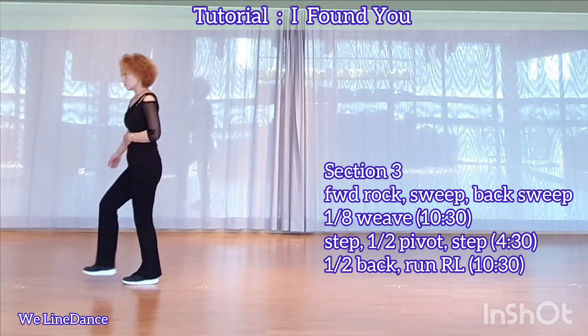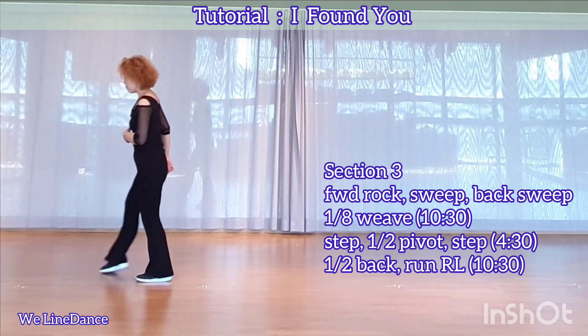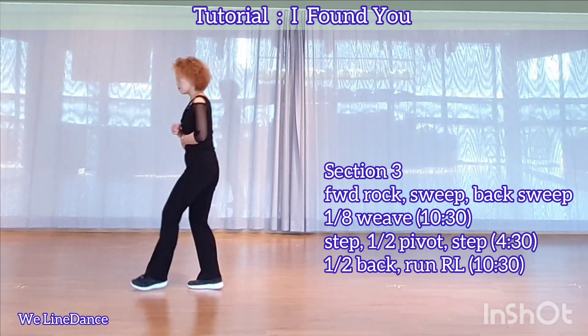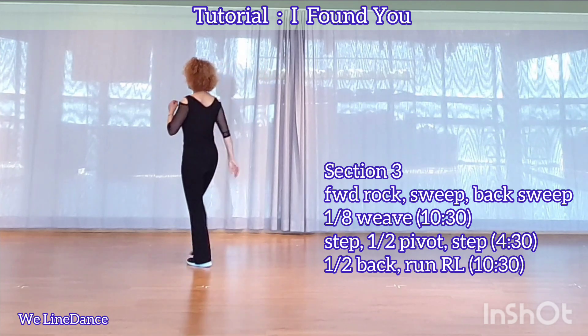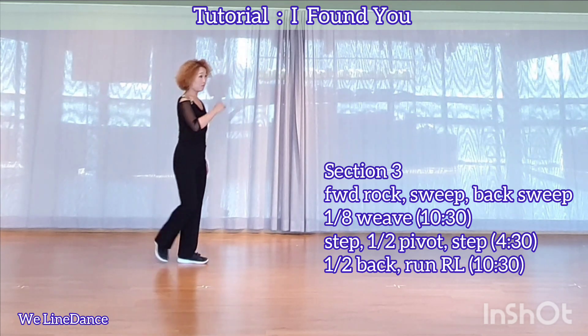Section 3. Board run, recover with a sweep, and step back and sweep. Behind side cross, facing 10-30, and step forward, pivot half, and step forward.